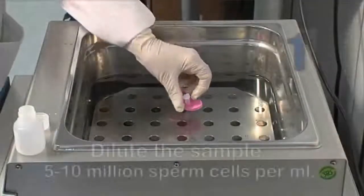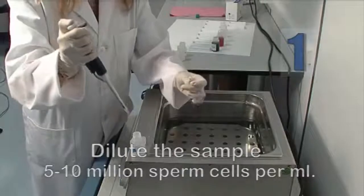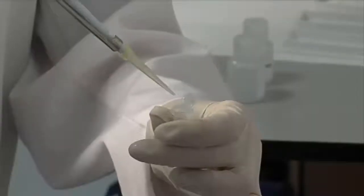Dilute the semen sample between 5 and 10 million sperm cells per milliliter in PBS or diluting agent with low protein content.